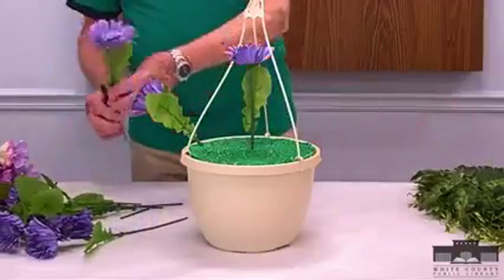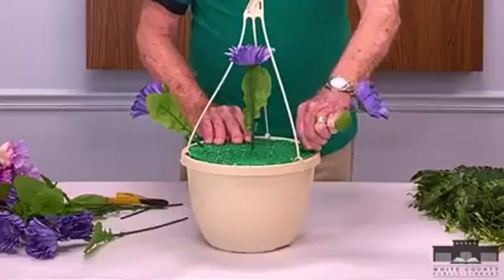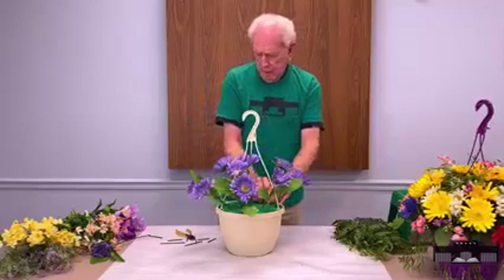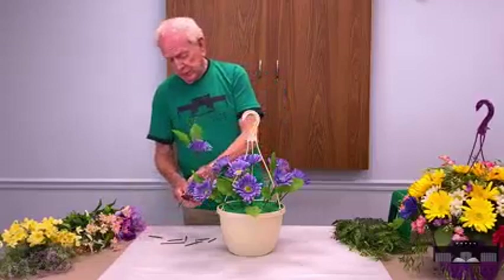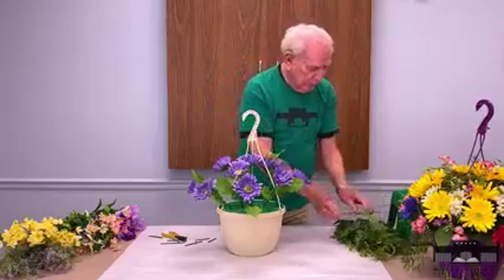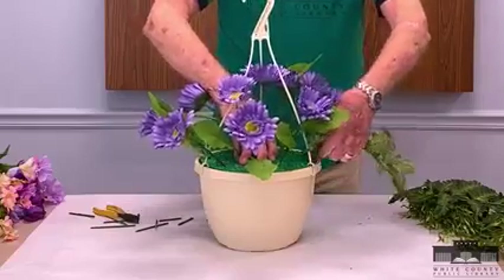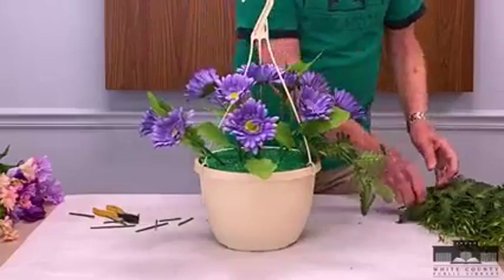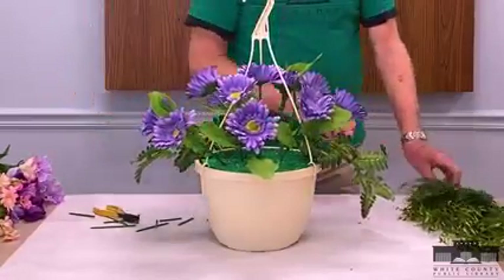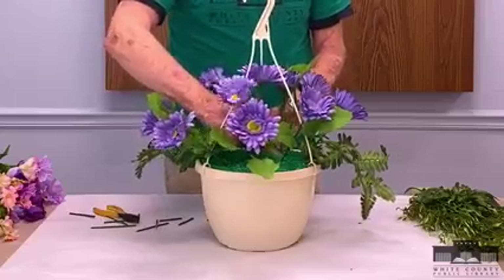I have chosen the Shasta daisies and the light orchid, which is a good color for spring and will last right on through summer. Once I get those in there, we're going to start doing a little bit of filling. I have a little bit of green here that I'm going to start adding — let this go in over here and hang down a little bit, and put another one on the other side. You don't have to be too particular with this because once it gets filled up it's going to look pretty uniform.